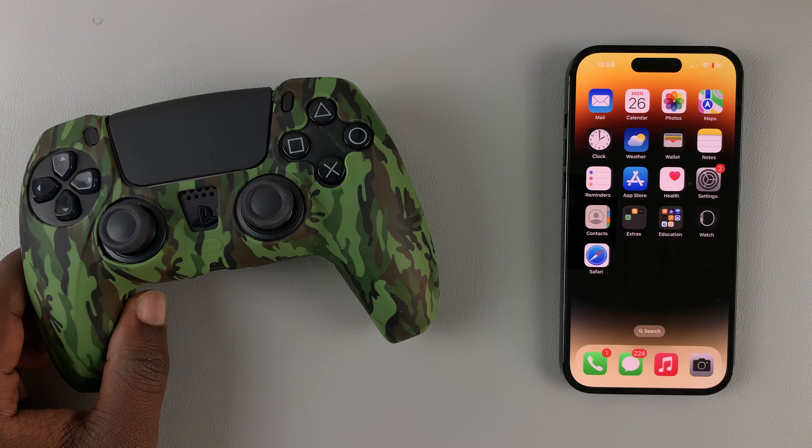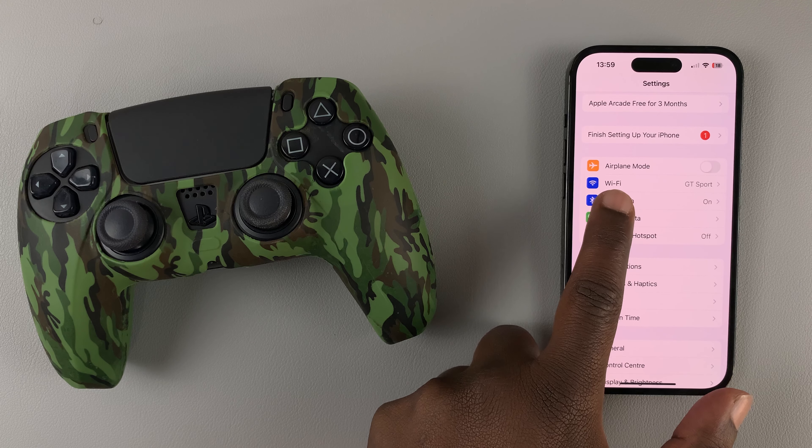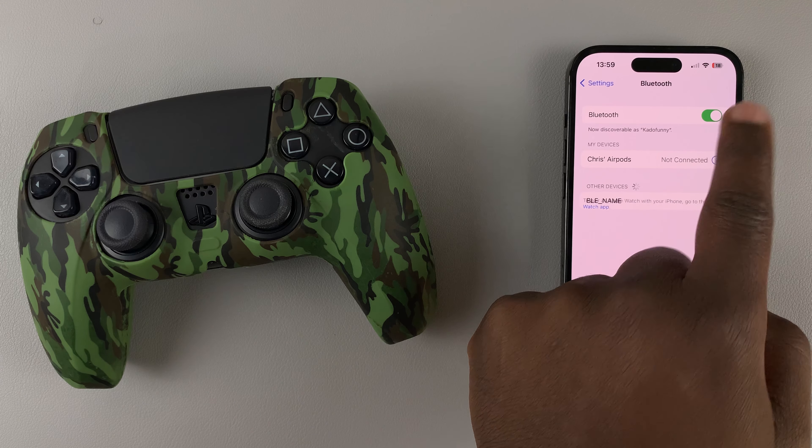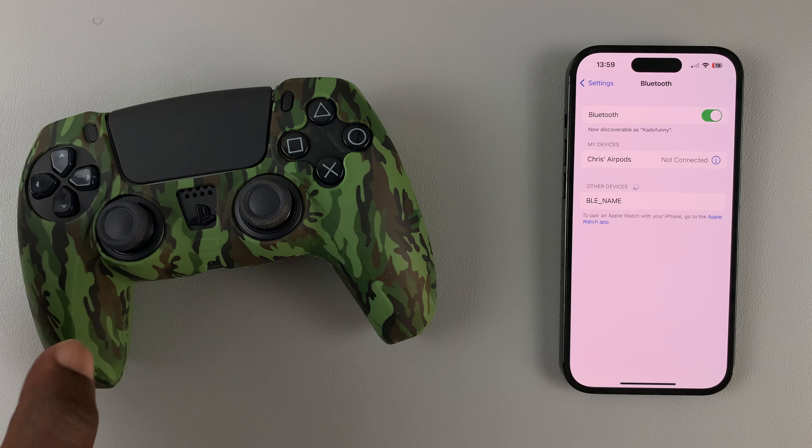The first thing you want to do is go to your iPhone settings, tap on Bluetooth, and then make sure Bluetooth is enabled. Now with Bluetooth enabled and scanning,